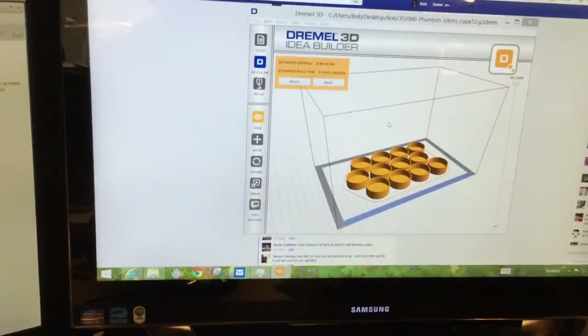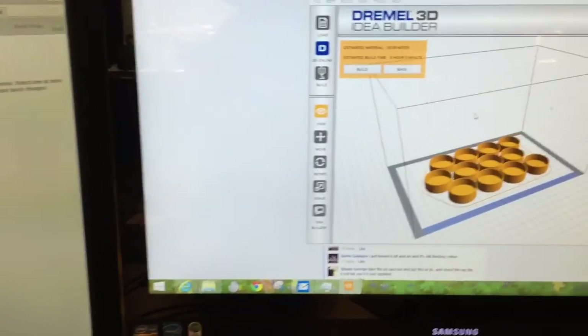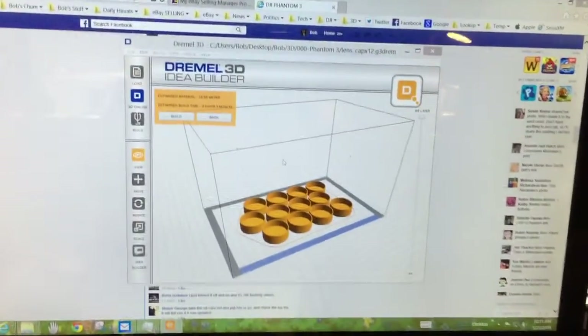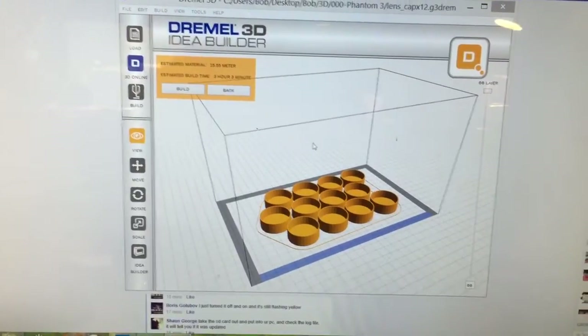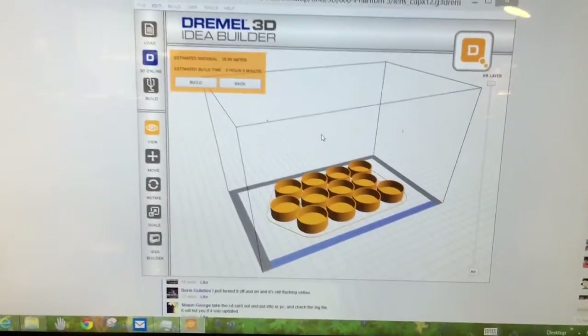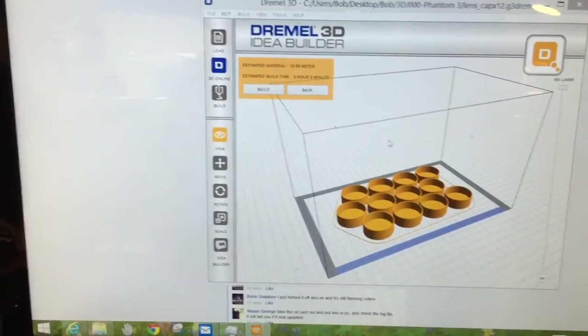Someone asked how this 3D printer worked and I thought it might be easier to show rather than tell. It starts with a program on your computer where you design and layout your item for printing. This is not the actual item right here, but it's very close — I'm just using this for demonstration purposes.